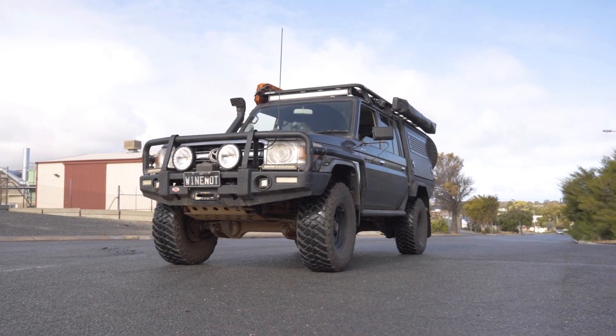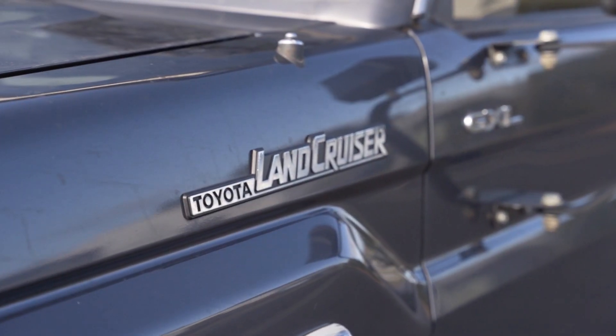First you need to know what year your vehicle is manufactured. This 79 series Land Cruiser was built in May 2016.